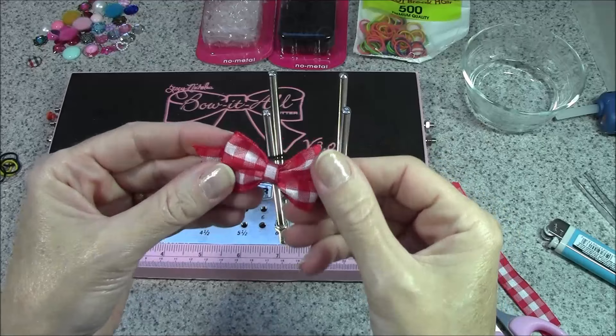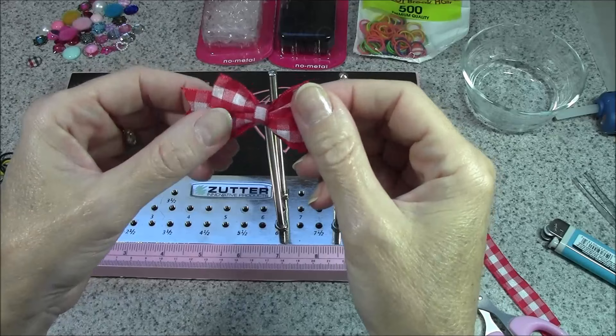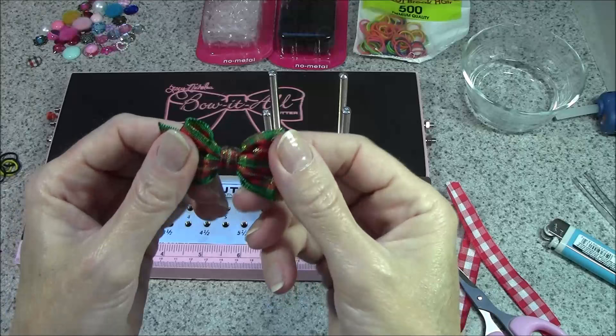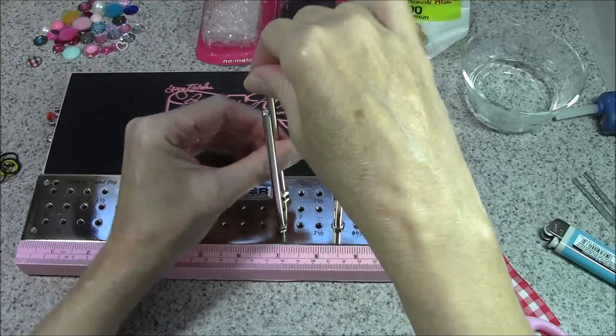Most of the bows I saw when doing my research had the band going in this direction, which works for top knots and ears. I can't really think of anything you wouldn't want it that way for, other than possibly if you wanted to slip it onto a collar rather than attach it directly to the dog. I do have these bands that are just a little bit longer and they're clear — a little bit bigger of a rubber band.